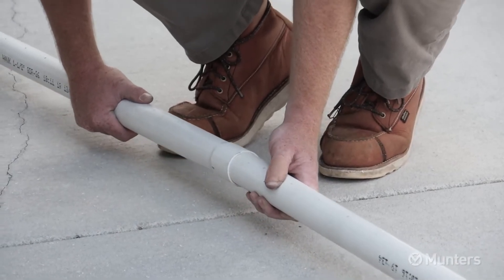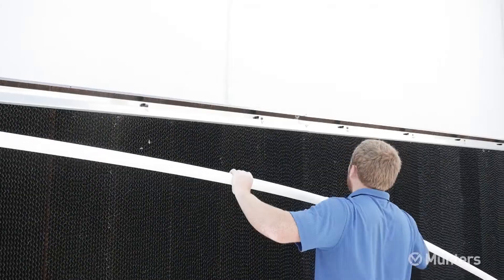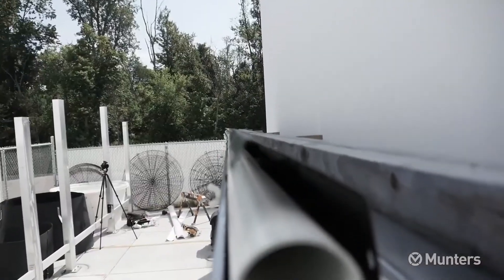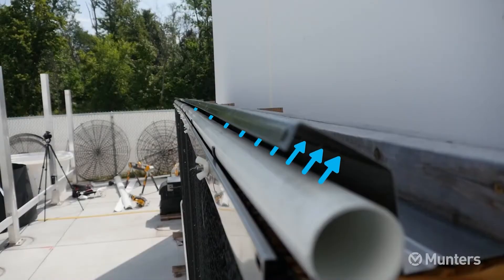Assemble all the 1.5-inch distribution pipe together, keeping the holes aligned — the bell end of the pipe goes on the tank end. Snap the distribution pipe into the pipe holder brackets with the holes rotated 45 degrees so they are pointing towards the splash guard.